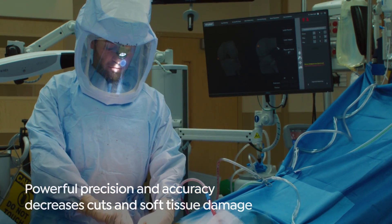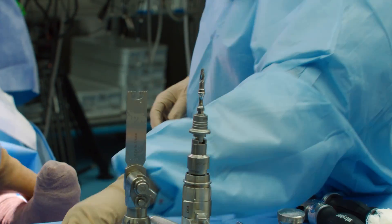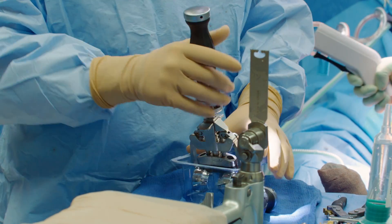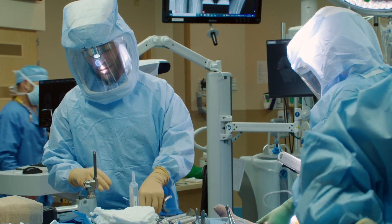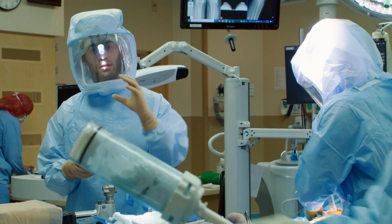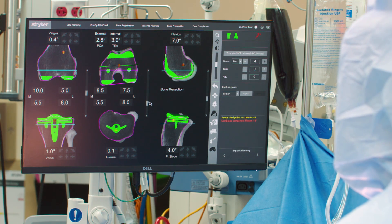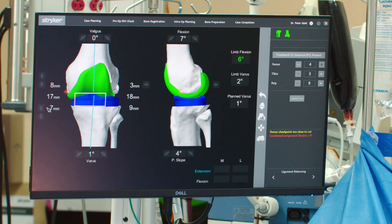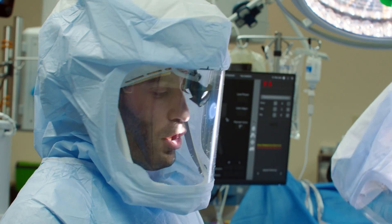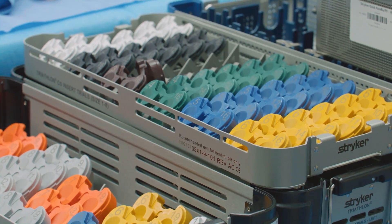Now we're going to open up the implants on the back table, clean out the knee, and prepare to put the implants in. Before the case even started, we knew what size femur to use. We manipulated the position of the femur to perfectly fit her bone, and during planning we changed the rotation of the femur and the position of the tibia so that we got a fully balanced knee with 20 millimeter gaps all the way around. We'll fill that 20 millimeter gap with different size plastic inserts.